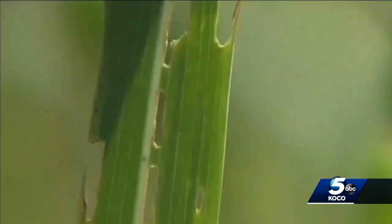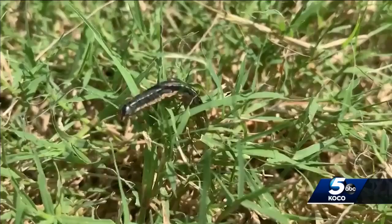But you might be wondering, how can I even tell if I have army worms? You'll see them crossing the sidewalk. You'll see them actually crawling up the stems of the grass. You might not notice these leaf-feeding insects at first.